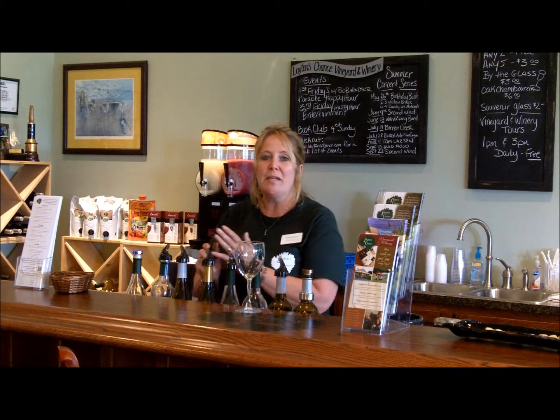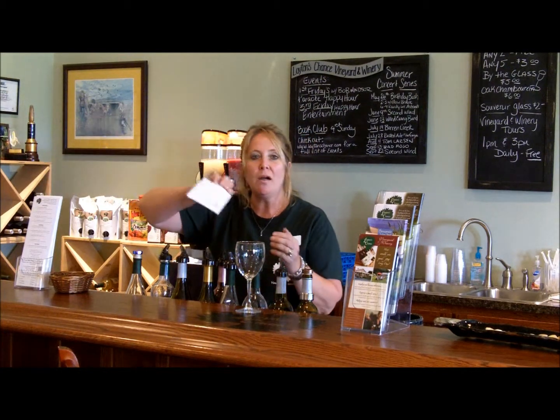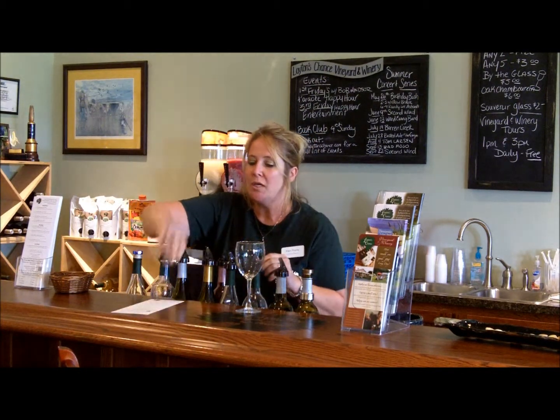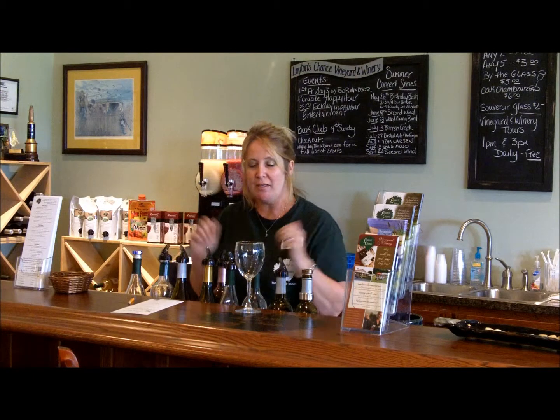I'm also going to show you how to pour wine for a festival today. When you come to the festival, basically you're going to have your wines in front of you. The pourers will be in the bottles. There's a tasting card that you can show your customers — they can look that over and let you know what they want to try. We have pencils for them so they can make notes or check what they would like to try.